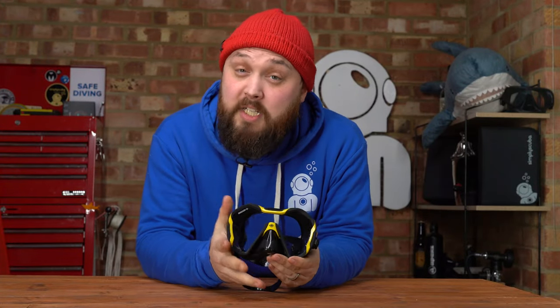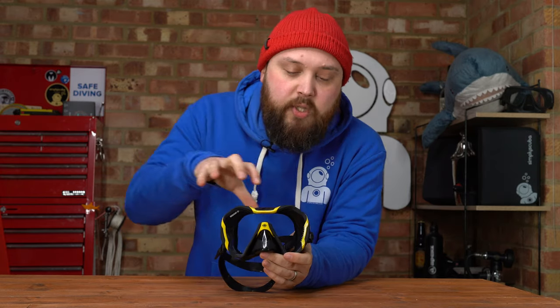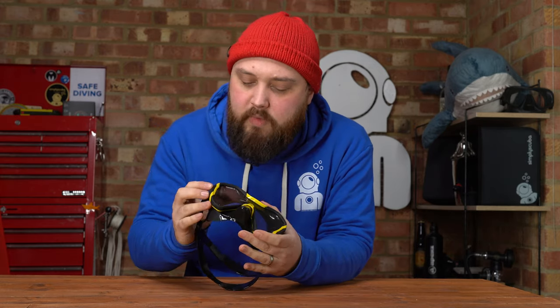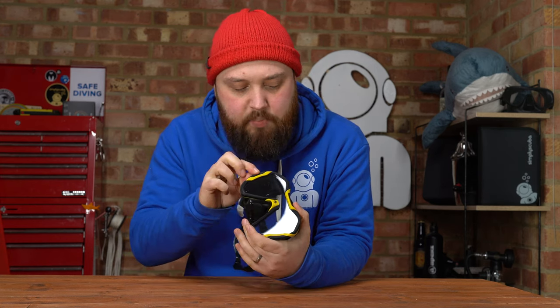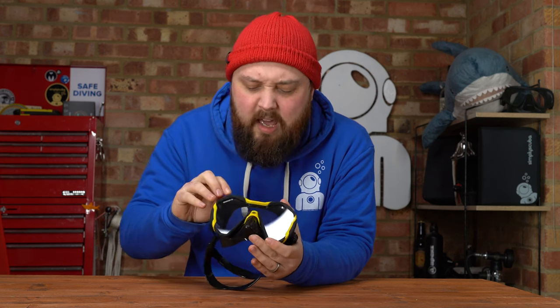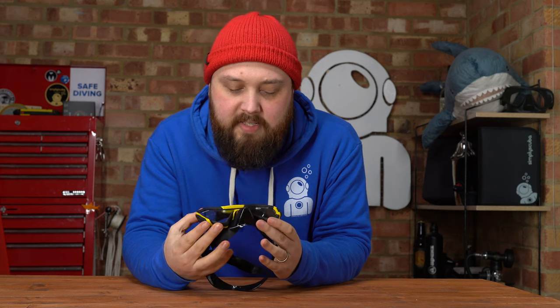Hi everybody, welcome to Simply Scuba. In today's video, I'm going to be taking a closer look at the Beauchat Max Luxe Evo Diving Mask. This is kind of a hybrid semi-frame mask. Apart from this yellow detailing, I'd probably call it a frameless mask, but because you have this sort of rigid plastic, technically it becomes a semi-frame — but mostly it's a frameless design mask.